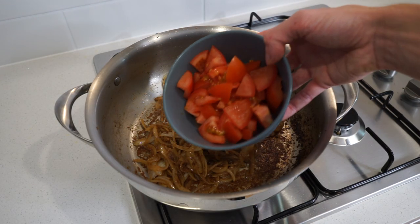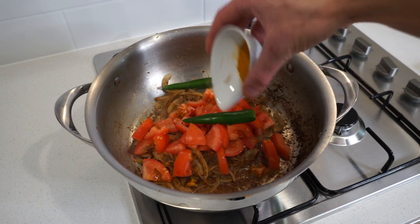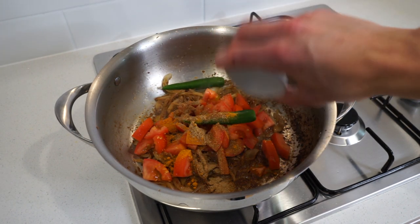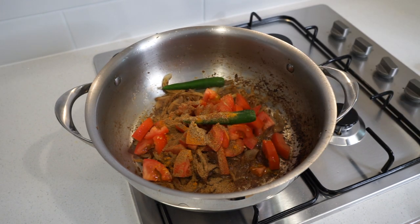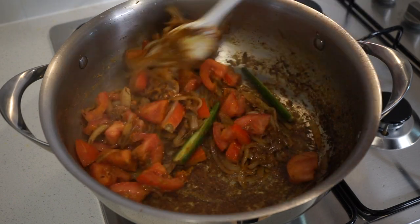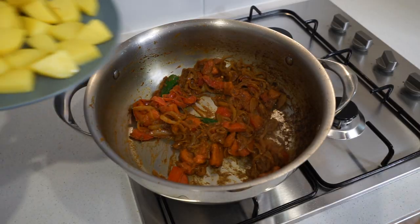Now add the diced tomatoes for moisture, the split green chili for added heat if using, one teaspoon or two grams of ground turmeric for color and fragrance, one teaspoon or two grams of ground red chili for warm heat, half a teaspoon or one gram of ground coriander for citrusy floral notes, and three quarters of a teaspoon or 1.5 grams of ground cumin to deepen the flavor. Cook for five minutes stirring frequently to break down the tomatoes and allow those flavors to come together.